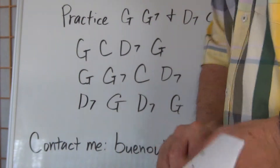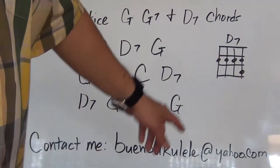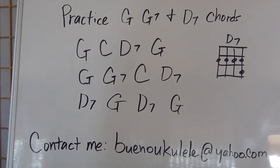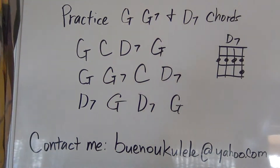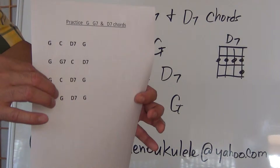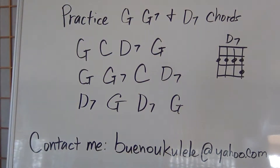I also wrote the D7 chord over here in case you forgot. What I think you should do is write this down real quick and follow this chord chart. This chord chart on the board is once again different from this exercise, so let's keep them both separate.